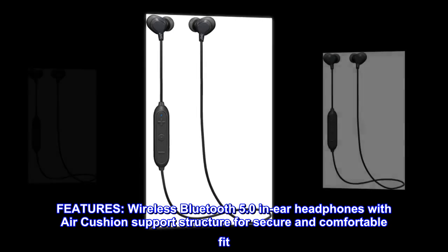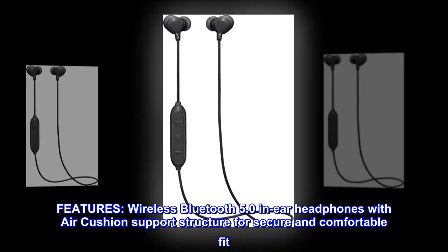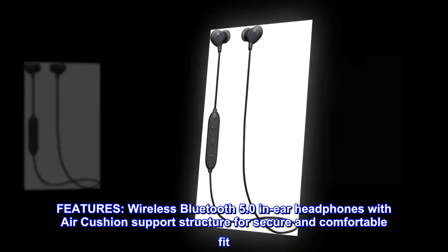Features. Wireless Bluetooth 5.0 in-ear headphones with air cushion support structure for secure and comfortable fit.